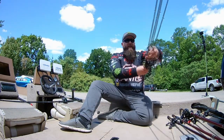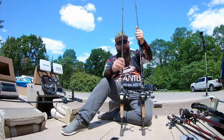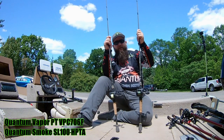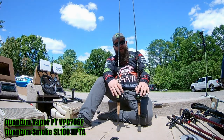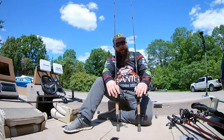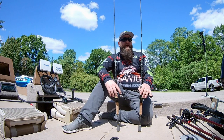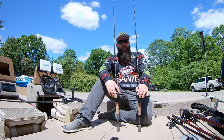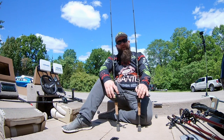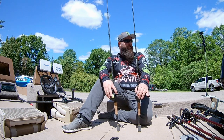Next are my 'twins' — two identical setups except for the line. These are the Vapor rods, the 7-foot medium heavy fast action, paired up with Smoke Gen 2 reels, both in the 7.3:1 ratio. One is spooled with iviz braid and the other in green, both 40-pound test. I chose one iviz and one green because in some situations I like being able to see my line, especially when using a lot of slack for deeper applications — it helps me see the line jump on a strike.